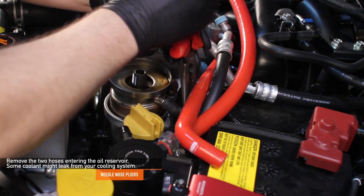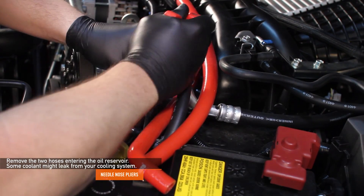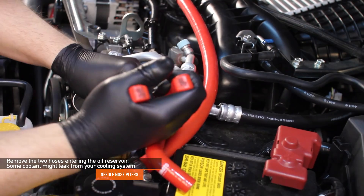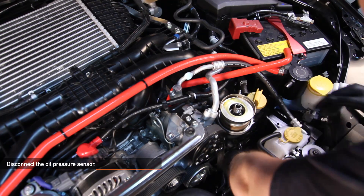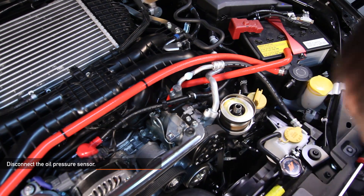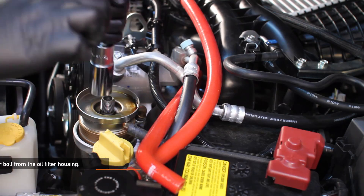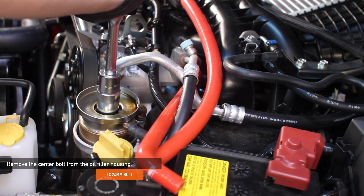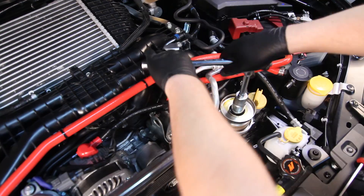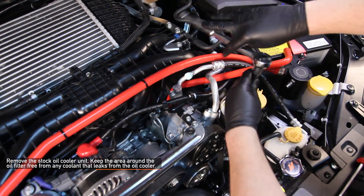Using needle nose pliers, remove the two hoses entering your stock oil heater warmer — some excess coolant might leak out from the cooling system. Disconnect the oil pressure sensor. Remove the center 24 millimeter bolt from the oil filter housing. Next, remove the stock oil cooler unit.